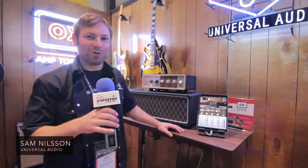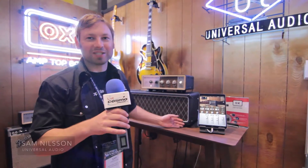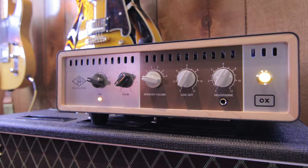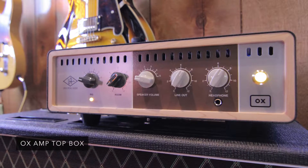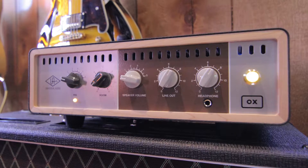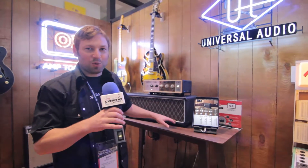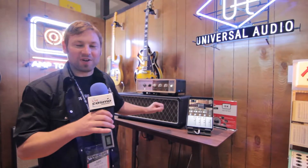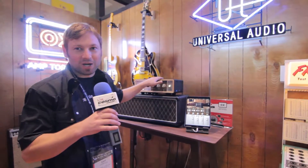Hi, I'm here with Universal Audio, and we're showing the UAX Amp Top Box today at the NAMM Show 2018. This is a really wonderful new device that does a bunch of things. It's a premium guitar amp reactive load and attenuator, so you can send the signal of your amp even if you want to crank it all the way up and find that sweet spot into the box itself.